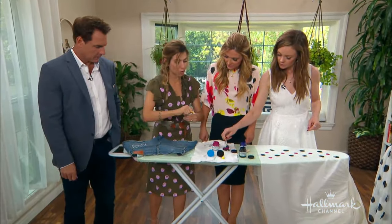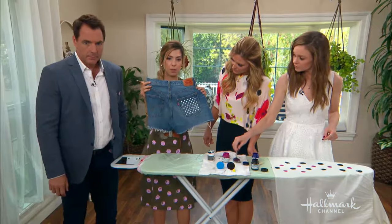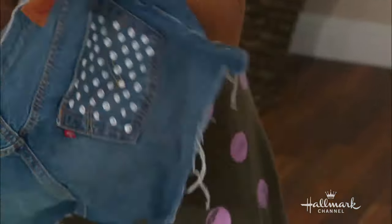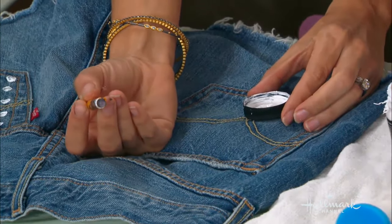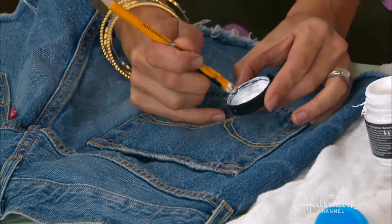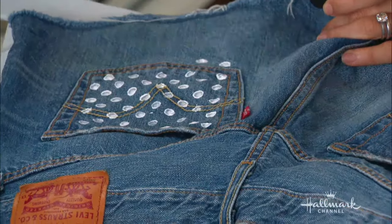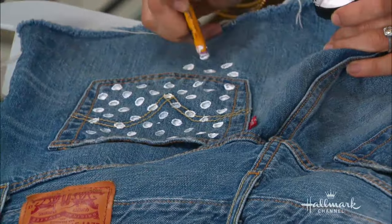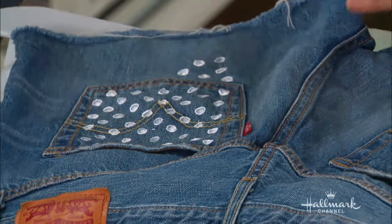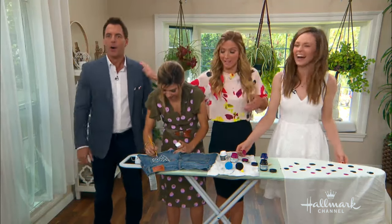One other quick version: if you want to do really tiny dots like on these little shorts, use a pencil eraser — it's really impossible to find a sponge that small. Just take a pencil eraser, dip it, and use it as your sponge. Do the same staggered pattern — each dot goes in between the previous ones. And you could even add little rhinestones inside those dots to customize further.